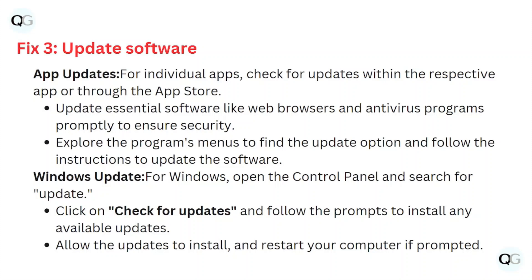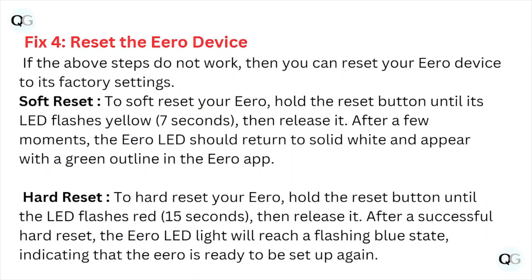For Windows updates, open the Control Panel and search for updates. Click on Check for Updates and follow the prompts to install any available updates. Allow the updates to install and restart your computer if prompted.